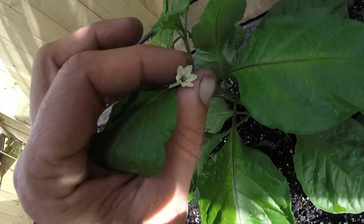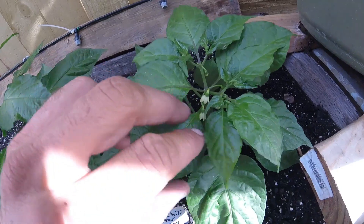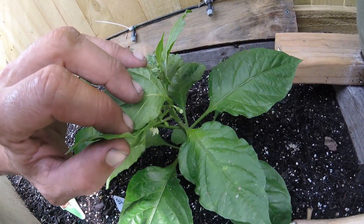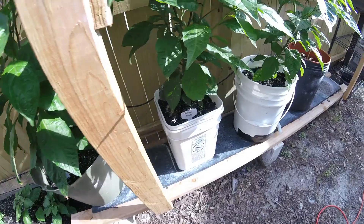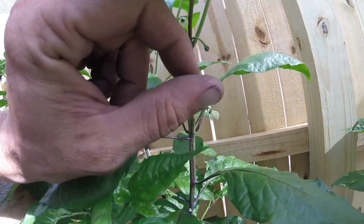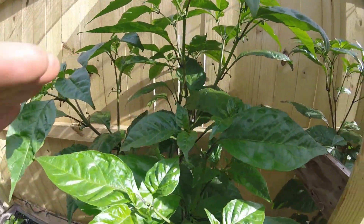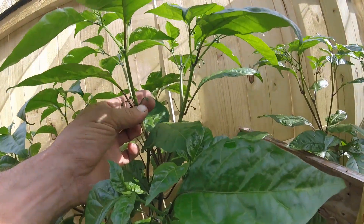Ghost peppers have a few flowers — there's two there, a few more starting. Carolina reapers — there's a flower, there's another one. On this one I don't see any open yet, but I can see a lot of buds though.